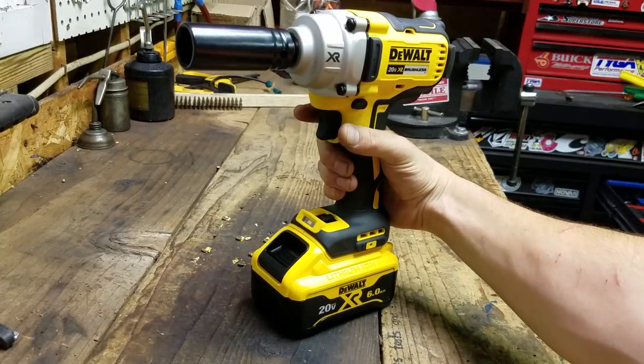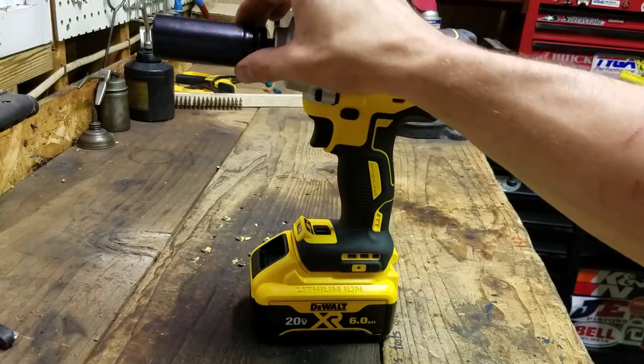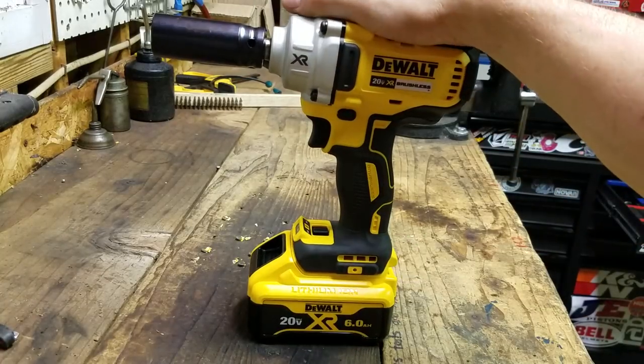This is like their mid-torque, their middle-of-the-road, middle-sized, middle-amount-of-power, half-inch anvil impact gun.